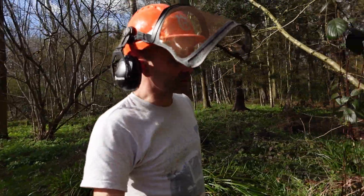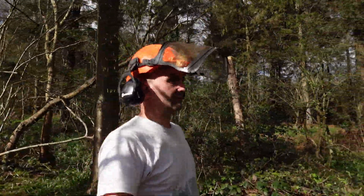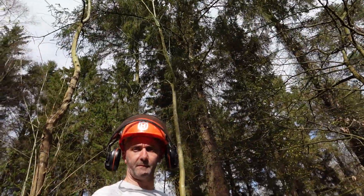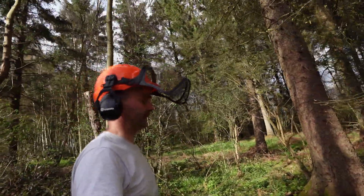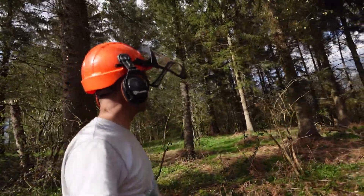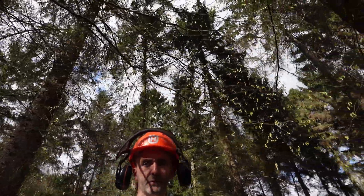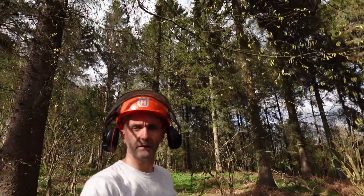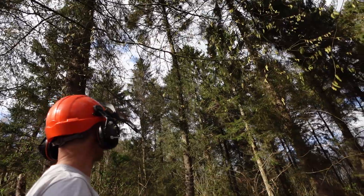There are quite a few deer that wander around these woods as well. I've got a mixture of trees in this woodland. Up here these are all mature Norway spruce — probably a good 50 to 60 years old, so they're basically mature Christmas trees. I'm not sure what I'm going to do with them but I'll probably just leave them as they are. It's quite a nice little area.